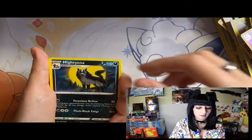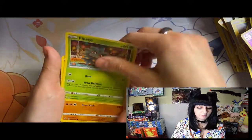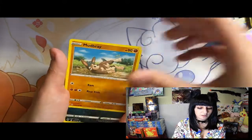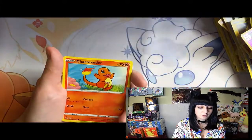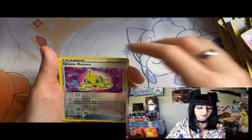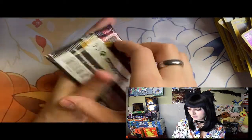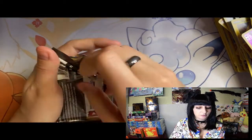Energy, Miltank, Beautifly, Stone energy, Pinecone, Mudbray, Poochyena, Charmander, little bird, Drone, Rotom, and Beedrill. Come on Pikachu!